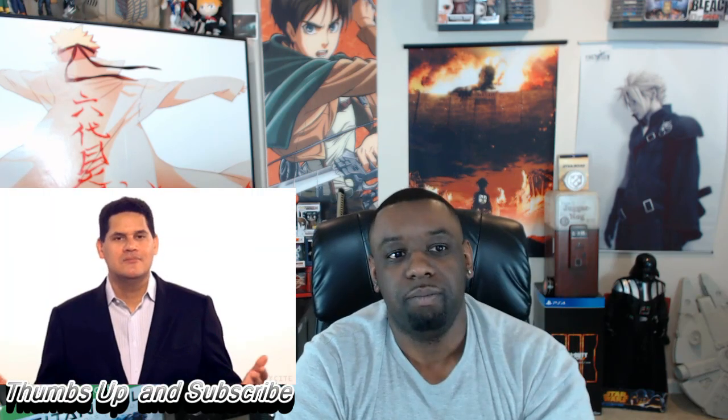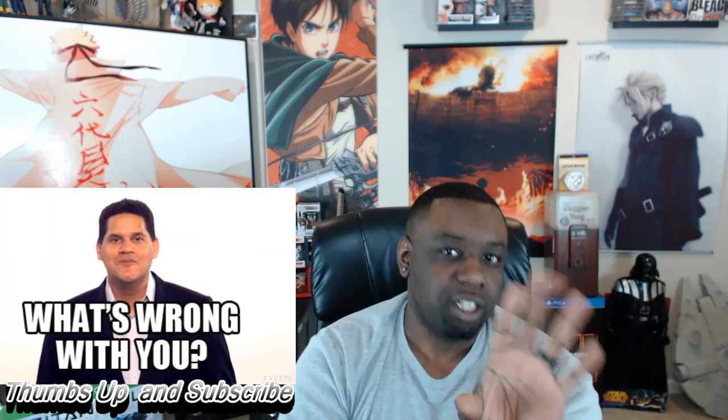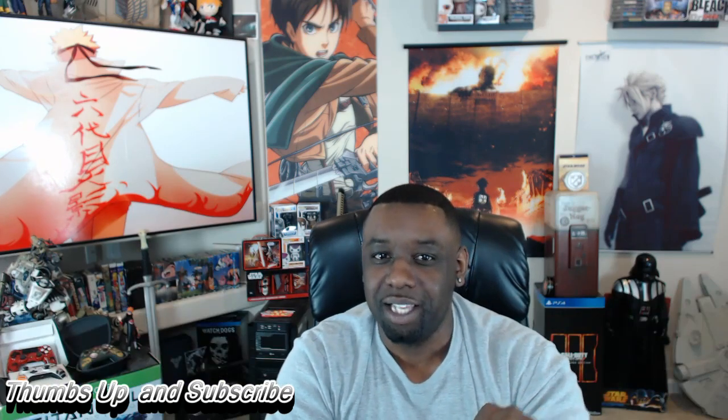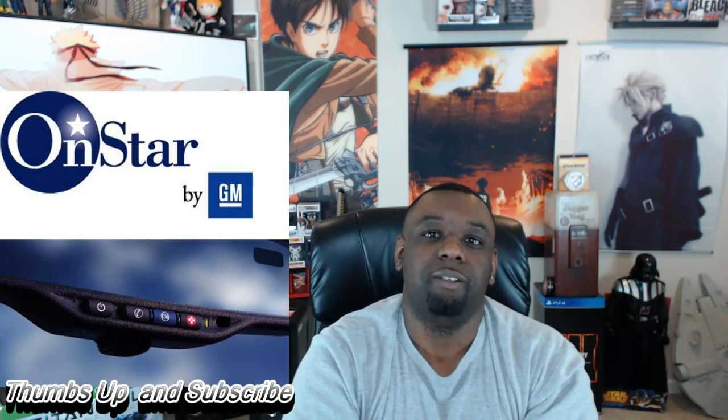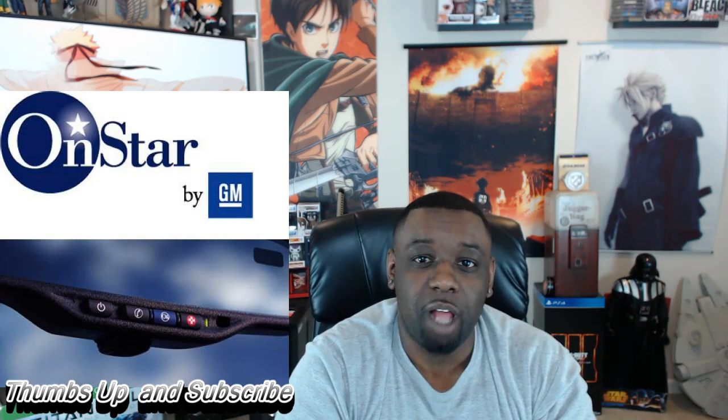The only good thing that can come out of this supposed leak is that maybe it can open the doors to Nintendo actually saying something about the NX, because this has got people freaked out. Nobody wants to play with this little goofy looking thing. Unfortunately, Nintendo is stupid enough to actually come out with this thing and say, 'Hey everybody, look at our rearview mirror controller brought to you by OnStar.'